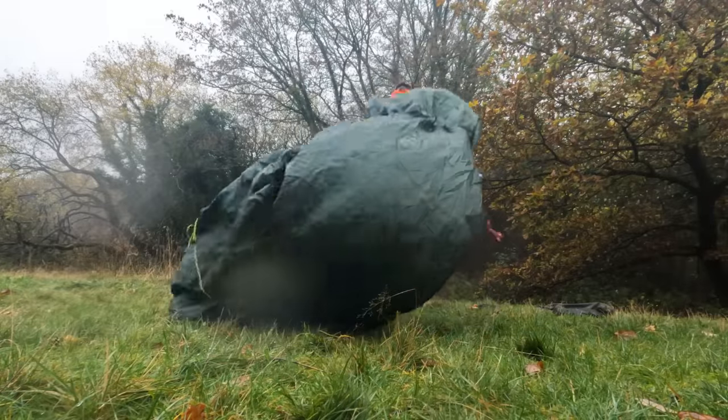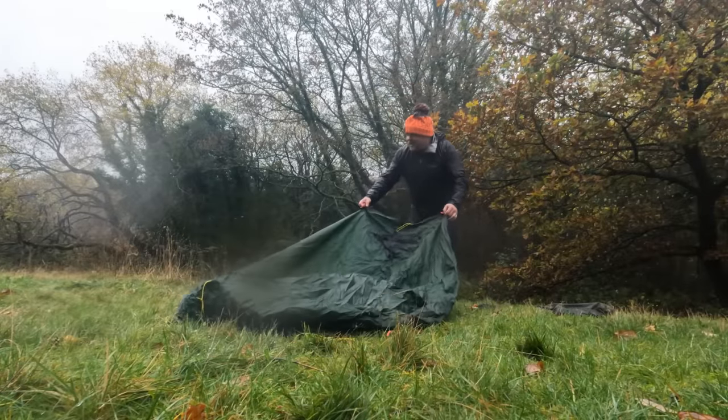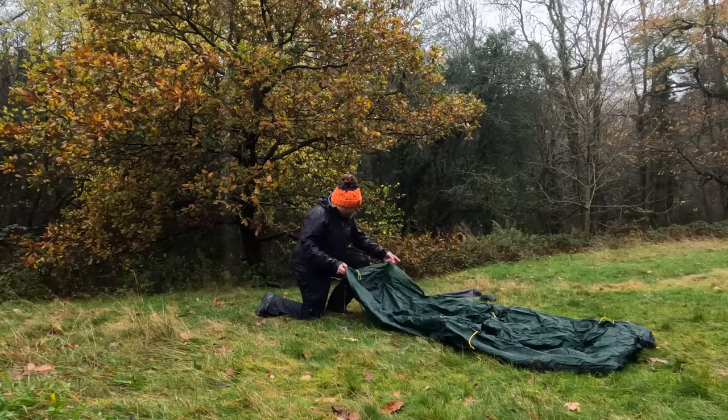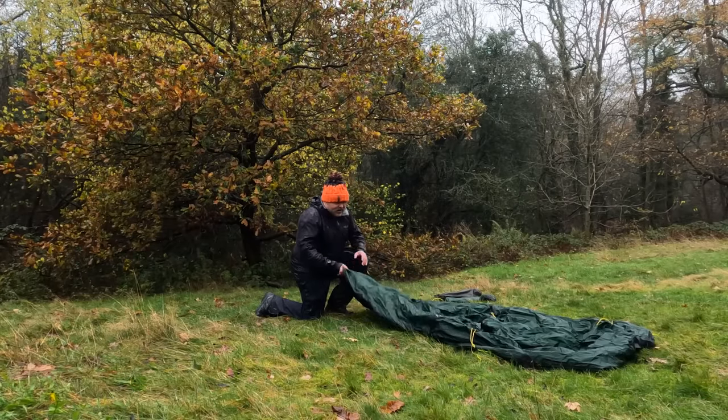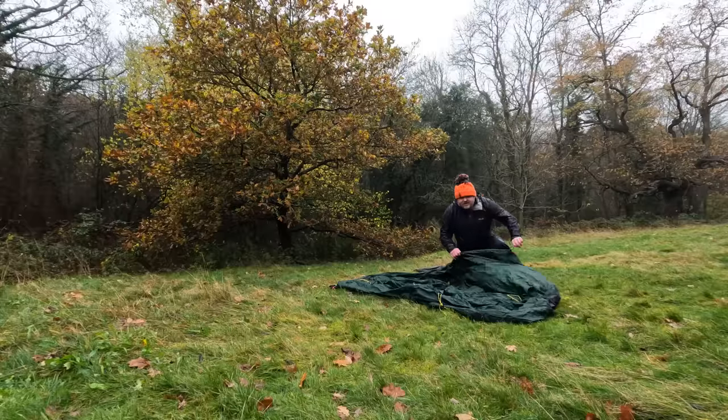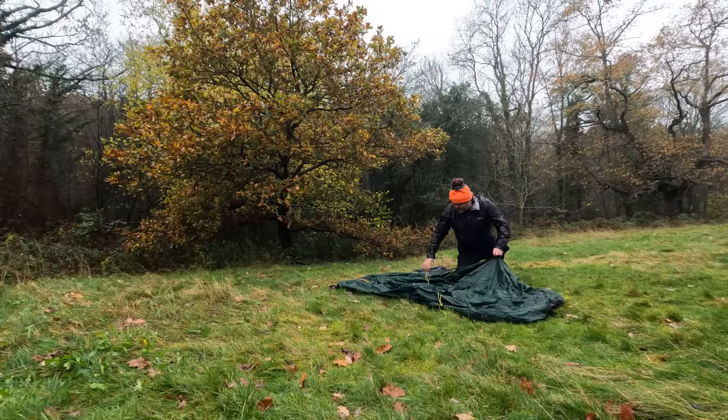A few weeks back I was up in the Peak District trying to set up my tent in some very high winds. The tent had just been shoved inside the dry sack — I didn't know which was the front and which was the back. Guy lines were tangled up and all this loose material meant the tent was just blowing all over the place, making it really difficult to pitch.